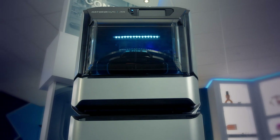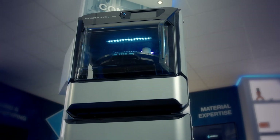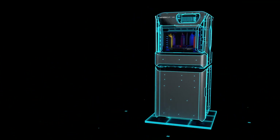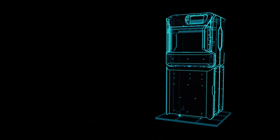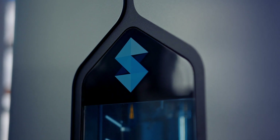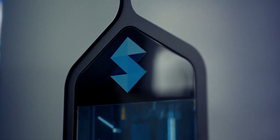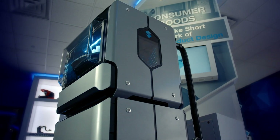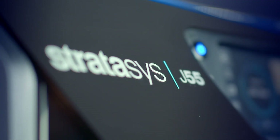The J55 is revolutionary in that we didn't carry over a lot from our original PolyJet line. We started with a blank slate and designed a printer around our customers' needs. What excites me for our customers is that this is going to be something that's easy to operate — intuitively, you'll be able to walk up to it and figure out how to work it, making it very simple to run the machine on a day-in and day-out basis.